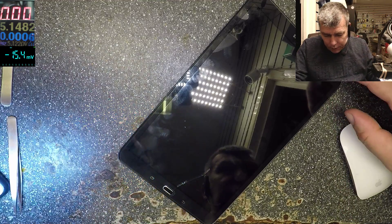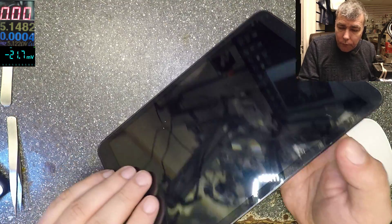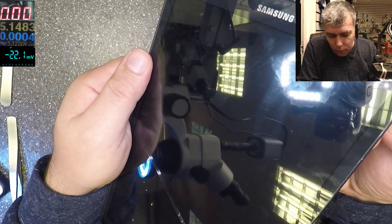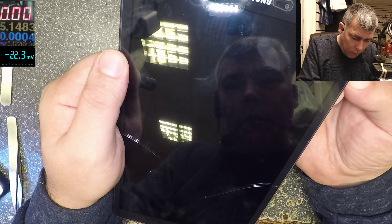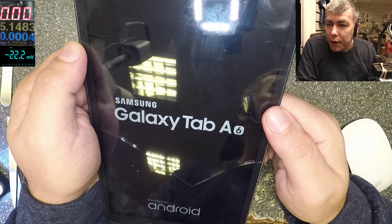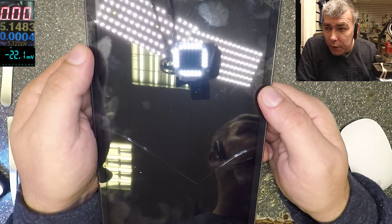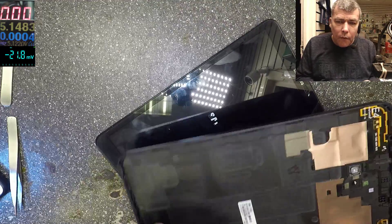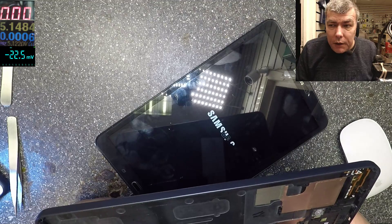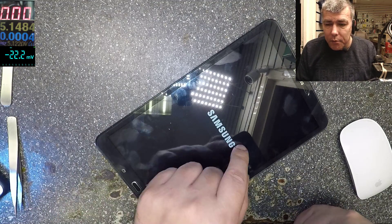Okay, let's see now — it's working! The tablet is now fully working.